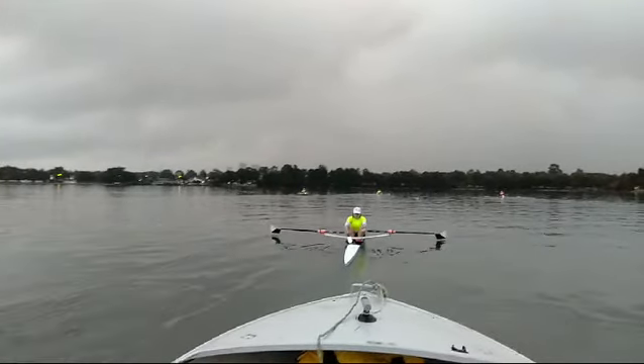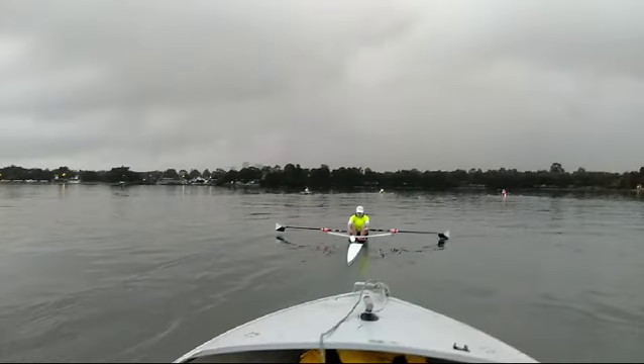What we want to do is get both oars in the water at the same time and drive earlier. And that would make a remarkable difference in boat speed. Thank you.